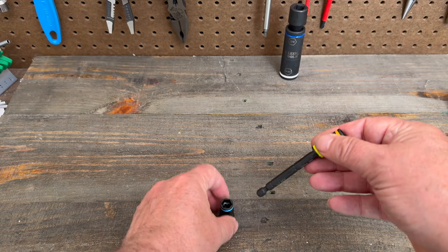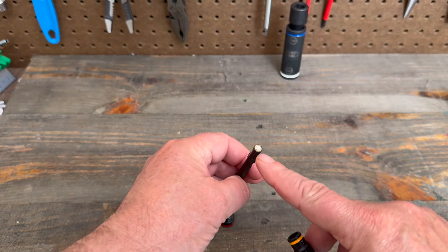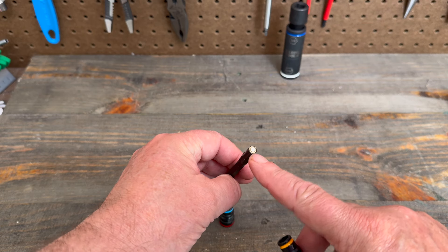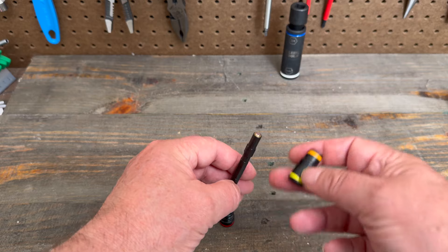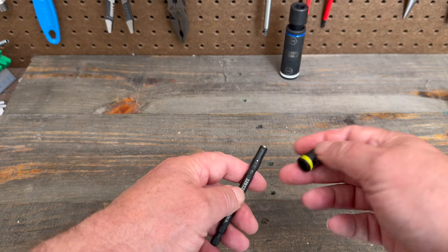When you take them out, the big one comes out the bottom, little one comes out the top. You do have a magnet here to hold your fastener in the socket. That can also collect any metal shavings, so when you're done you can pull the socket out and wipe those clean.